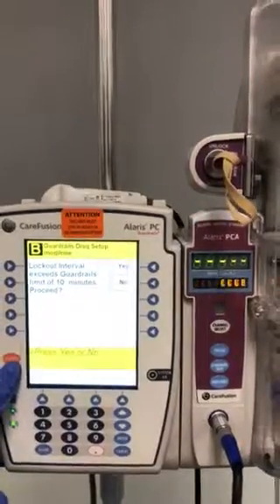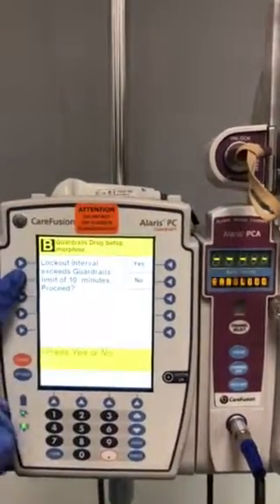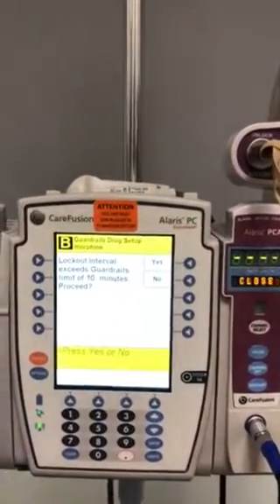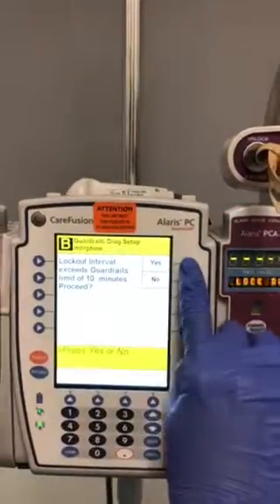You may see a screen that says your lockout interval exceeds the guardrails limit of 10 minutes. Do you want to proceed? If this has been ordered, the answer is yes.